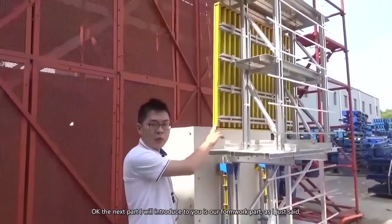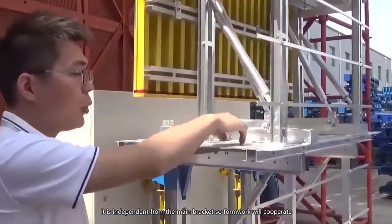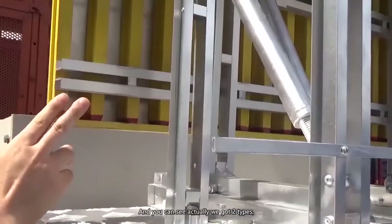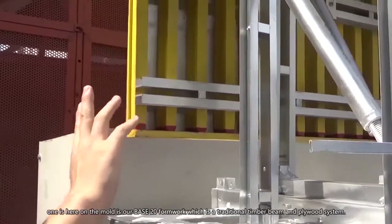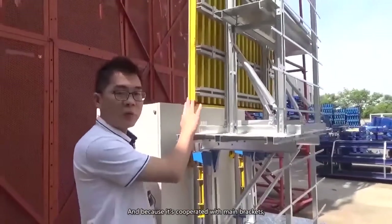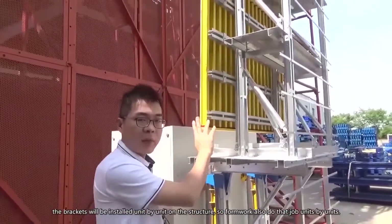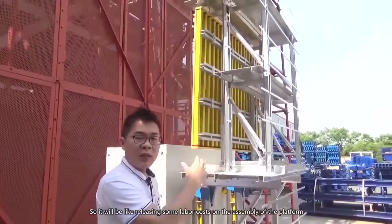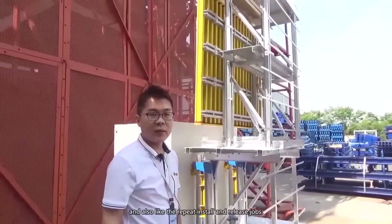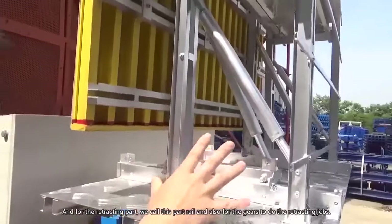The next part is our formwork, which, as I mentioned, is independent from the main bracket. The formwork cooperates with what we call the retracting part to do closing and release jobs. We have two types of formwork: one is the Base 20 formwork, a traditional timber beam and plywood system. The brackets are installed unit by unit on the structure, so the formwork does that job unit by unit as well, reducing labor cost on assembly and repeated install and release jobs. The retracting part has a rail and gears to do the retracting.